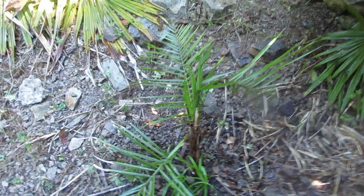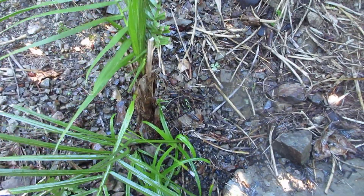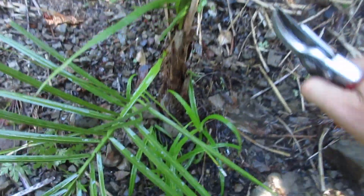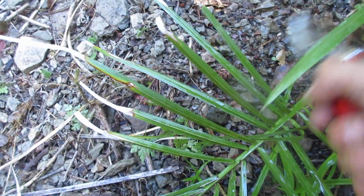I planted it February 2018. It is so neglected. I just started watering it and I should clean it up a little bit. I should probably even fertilize it. Cut that petiole off. Cut that petiole off.